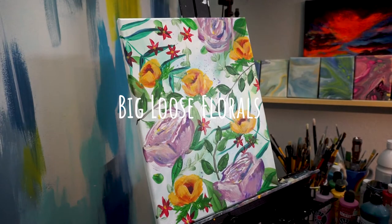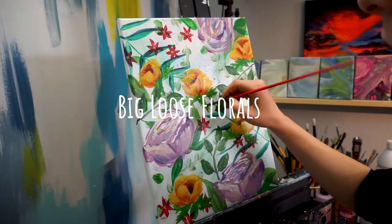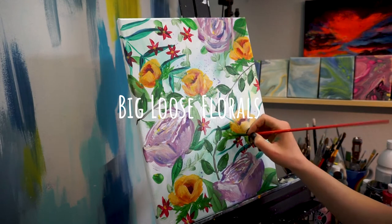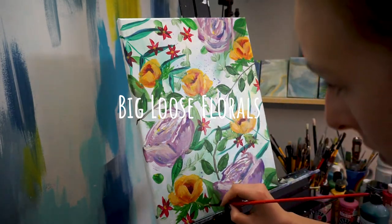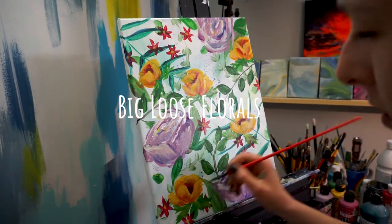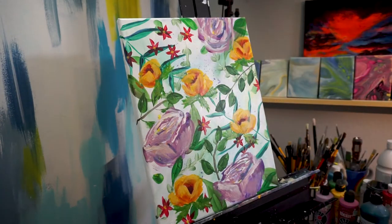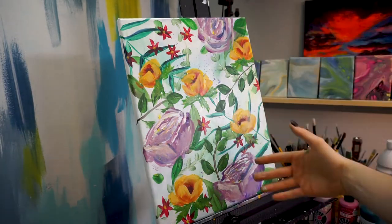Hi, hello and welcome to Rebel Unicorn Crafts. Today we're going to be learning about painting big loose florals. These are acrylic paint floral paintings that are really loose and open to interpretation. This is the one that I will be painting for you today. You can choose to follow this as closely as you'd like, use my guidance, or kind of go off script - that's fine too.